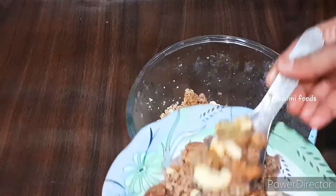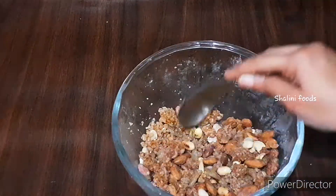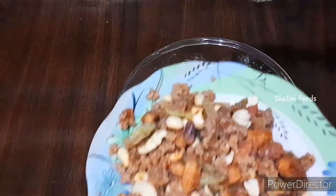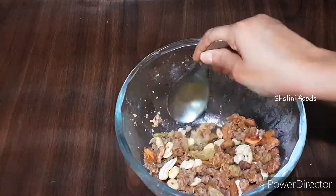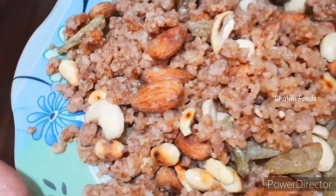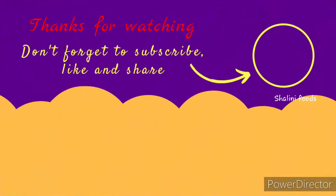You can store it for seven to ten days in an airtight container. Try the recipe and let me know your feedback in the comments. If you want to avoid sugar, use jaggery. For more videos, subscribe to my YouTube channel and hit the bell icon. Thanks for watching.